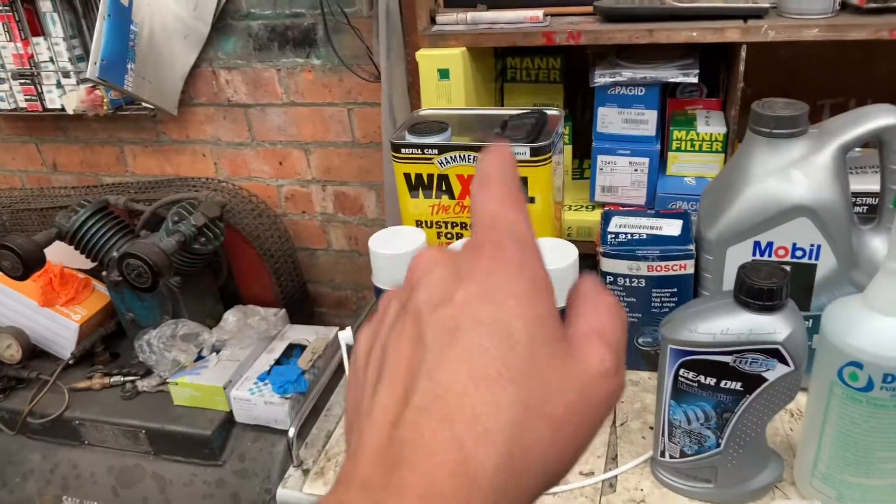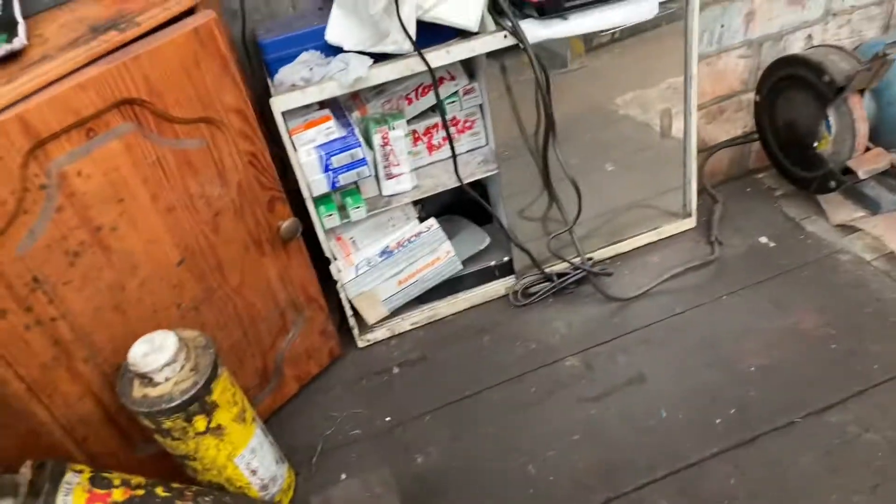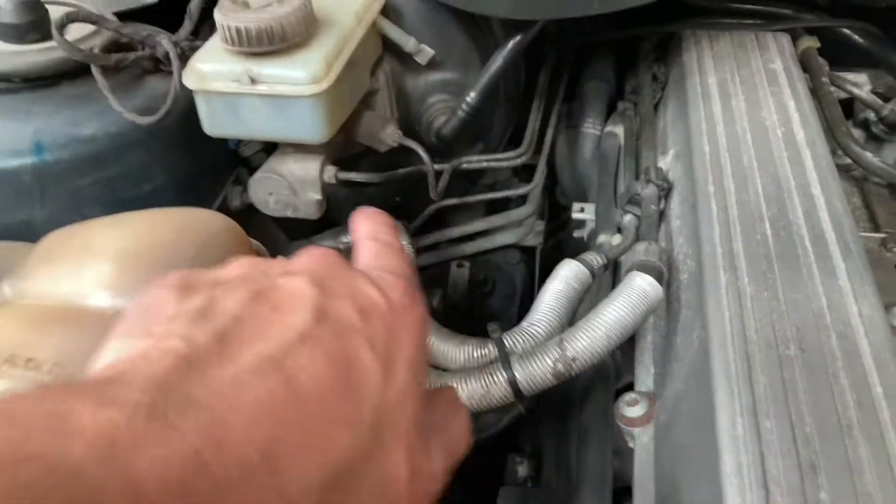I'm not going to be spraying any of the black wax oil under the bonnet because it looks unsightly, so I'm just going to use the old trick of simply using some spray grease, clear chain lube, and it works perfectly — nice and clear, doesn't stand out too much. It's not black, and I'm just going to spray a little bit of protective coating on the brake pipes, variously around the engine, and there's a couple of power steering pipes at the bottom.